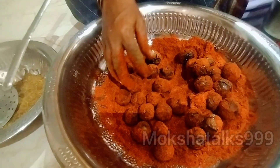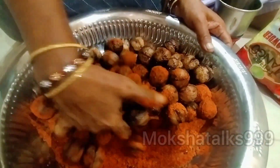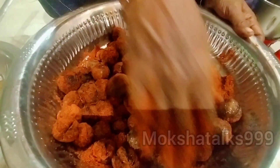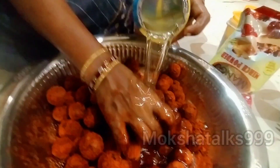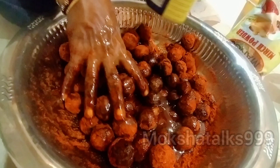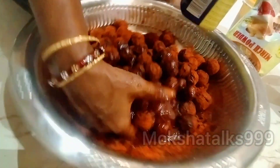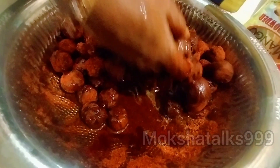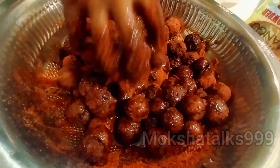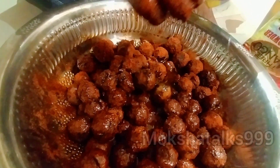I am going to add 2 more ingredients. I will store it a lot. I will add a little oil in here.